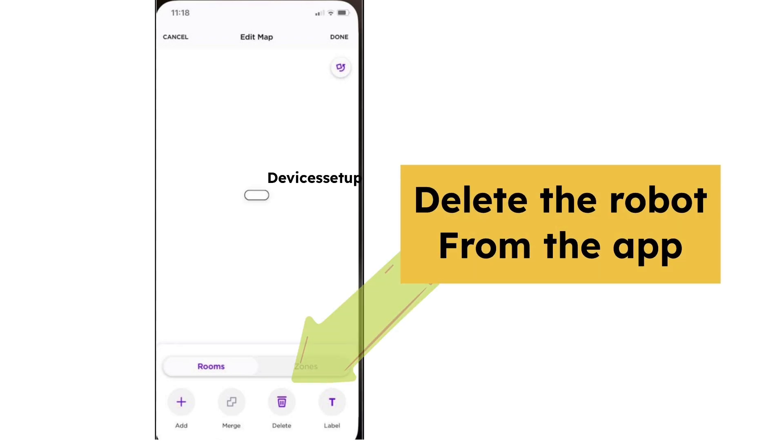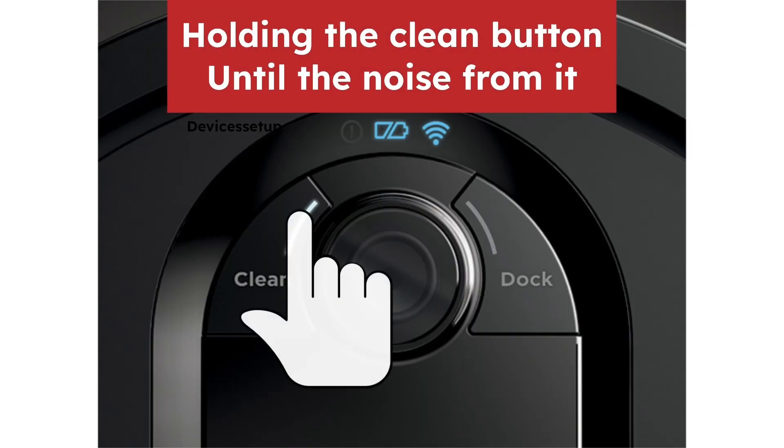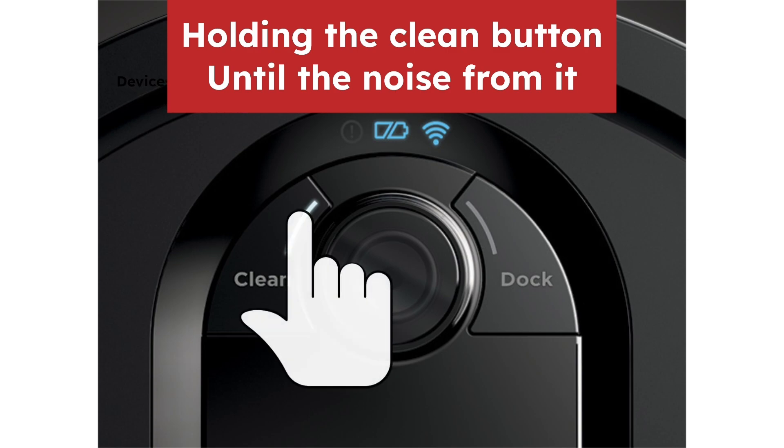Secondly, we recommend you delete the robot from the app, uninstall the app, and then reinstall it again. Then reset the vacuum by holding the clean button until you hear a noise from it. Once done, put the robot vacuum onto the dock and wait for it to turn back on.